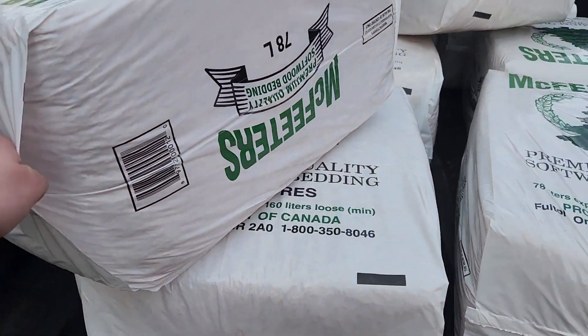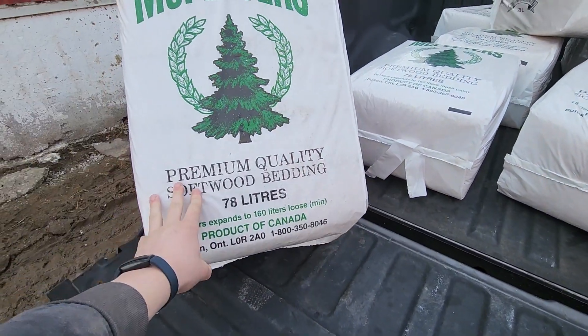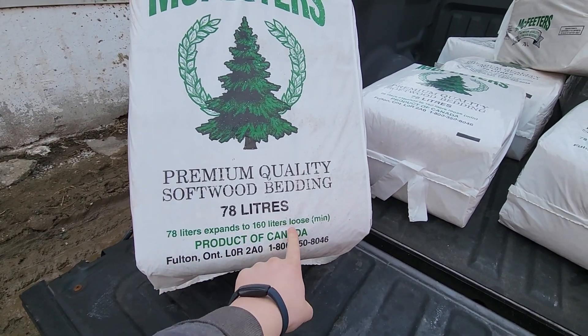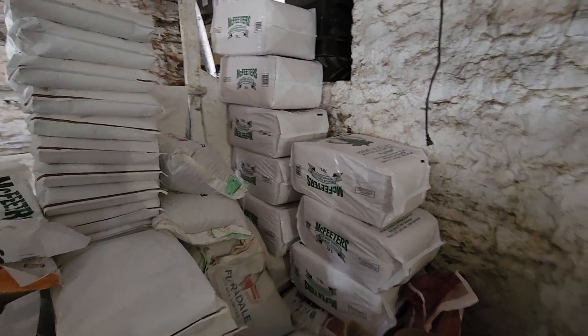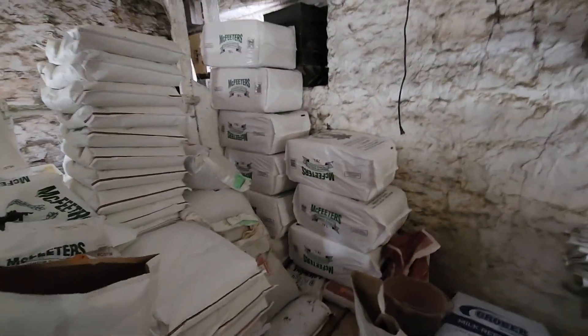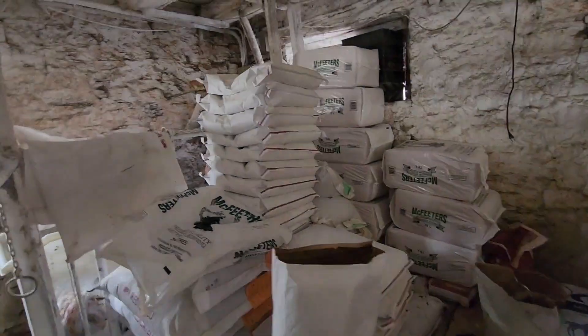Welcome back. First job is we're gonna run to the settler's supplies, the local feed store, and pick up eight bags of savings for the calf pen. We're back with the clips and eight bags of savings. I'm gonna put these in the barn — pretty cool, 78 liters expands to 160. They just pack them in here. The feed bag area is getting a bit messy but I got all the bales of savings stacked up.